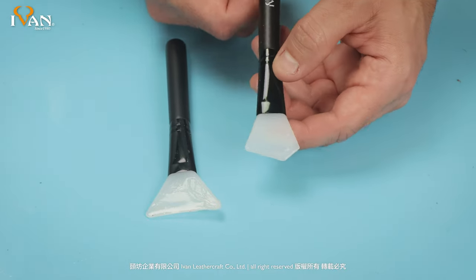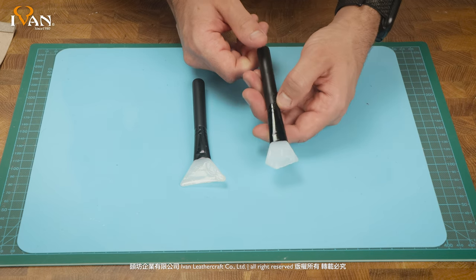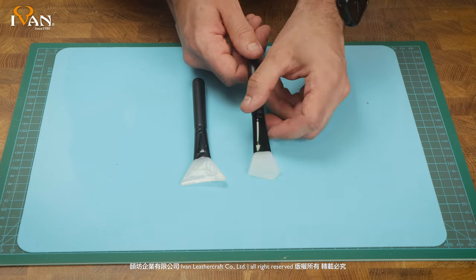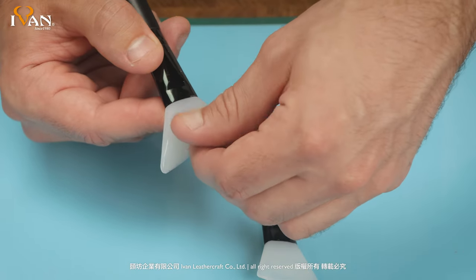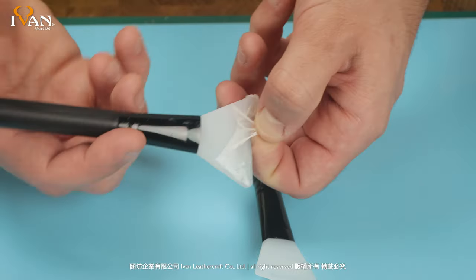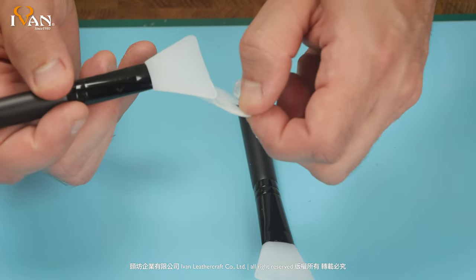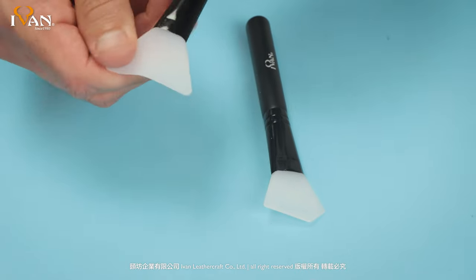Generally after your glue-up operation, you want to clean your tools while your adhesive is wet. But in the case of silicone, because it's a non-stick surface, the benefit is that even if you do have glue or adhesive that dries on the tool, it's very easy to peel off. This is one of the great benefits of using silicone.